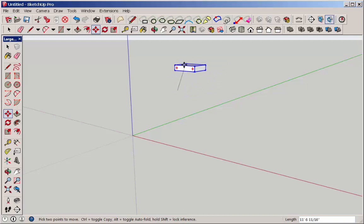Now if you can't get the geometry to be parallel to the axis at all, hit one of the arrow keys on the keyboard and the geometry will jump to an axis and be locked to it.